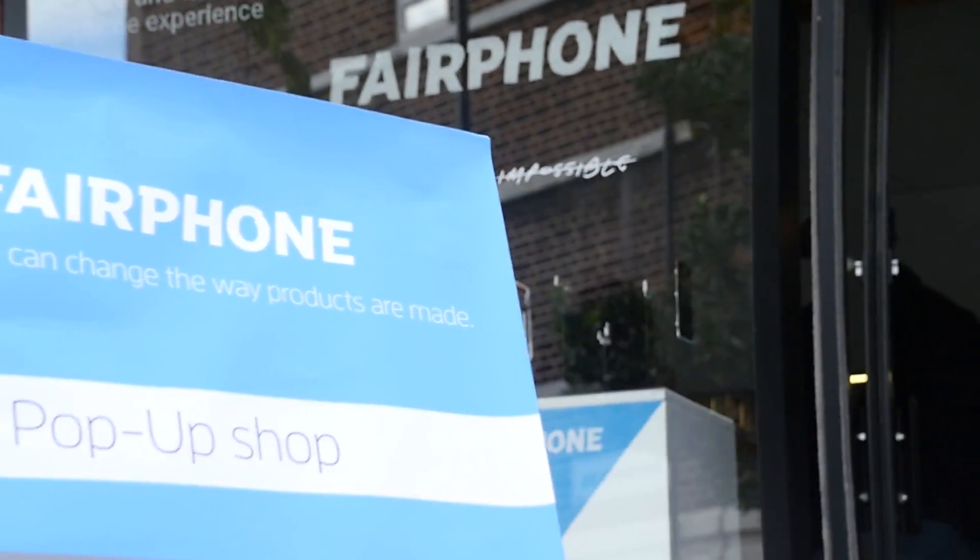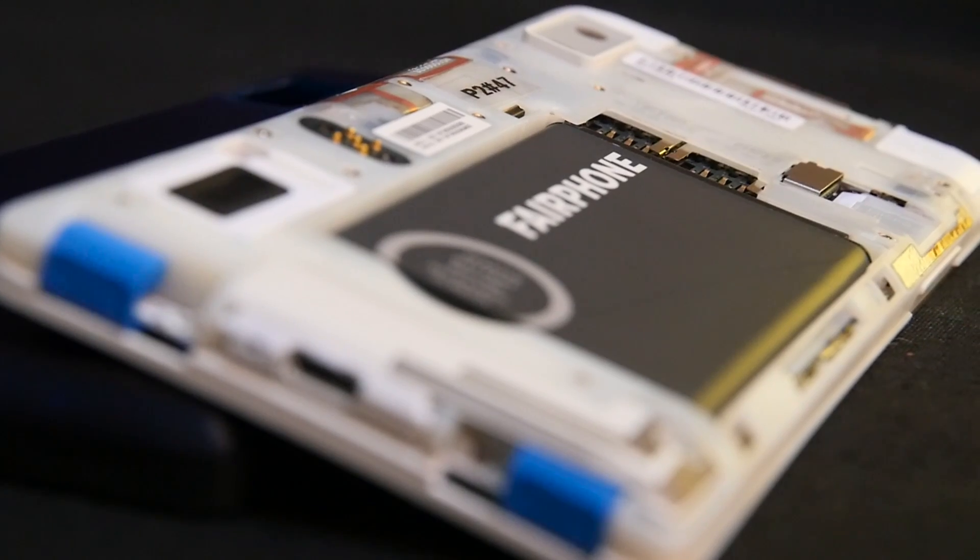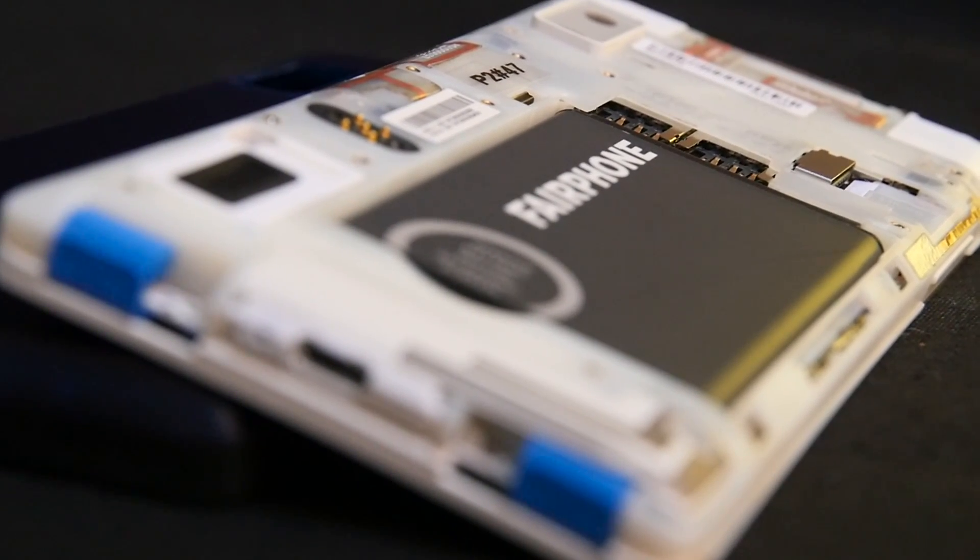I came to have a try on the new Fairphone 2. I like the idea of a phone that is fair — the idea that you can replace parts easily so that you don't have to throw your phone away as soon as something doesn't work. It was cool to actually see how all the parts came apart and how you could replace things.